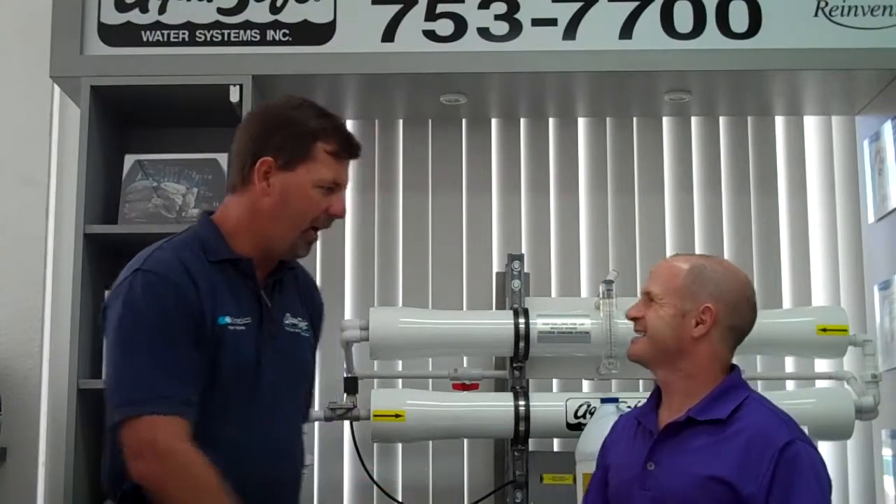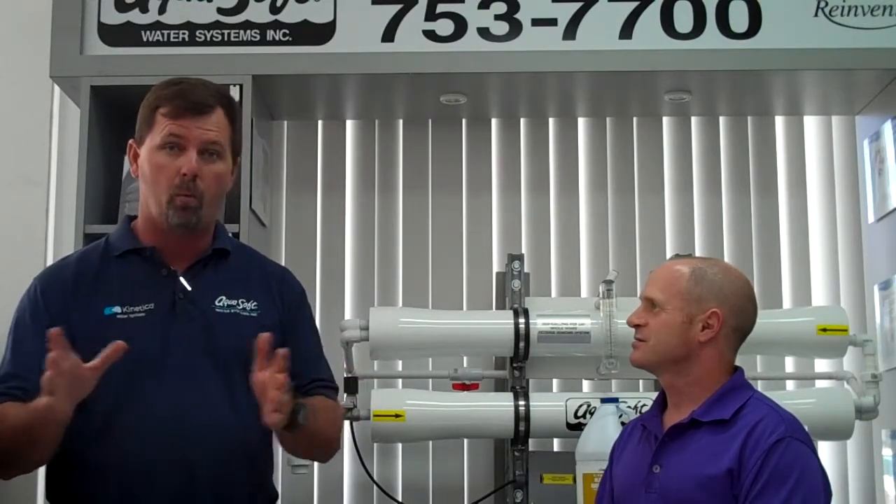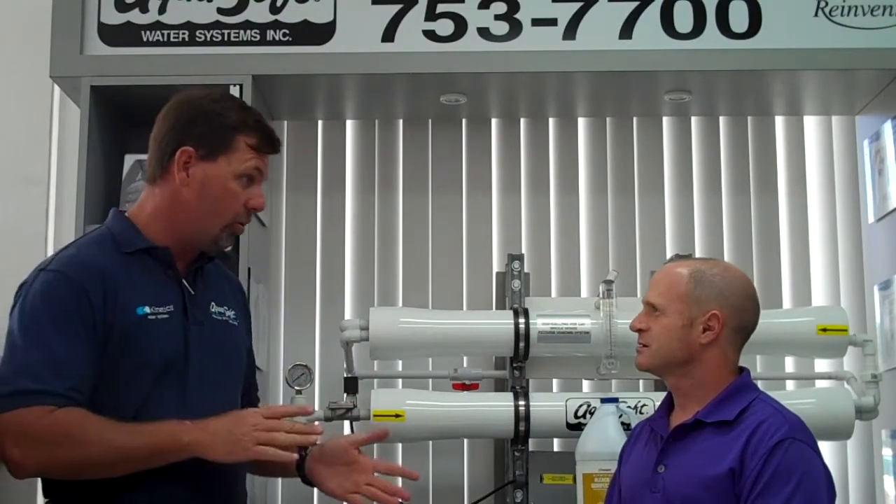Hello, David. Hey, Greg. Thanks for having me. I want to talk to everybody about water safety and water quality. Water quality is very important, especially during hurricane season. You've got to make sure you have plenty of water on hand. That water is very, very important to make sure you stay hydrated in case of a storm.